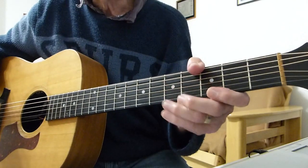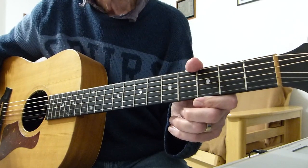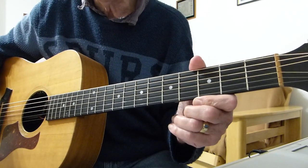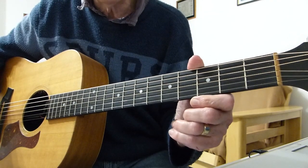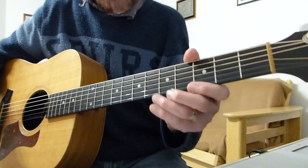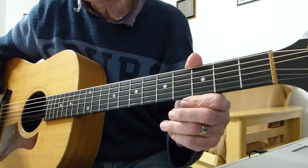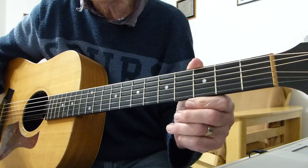Hi there. I have a sore finger again. Thanks for joining me for another guitar lesson. This one is a classic song requested by one of my subscribers - it is 'Whiter Shade of Pale' by Procol Harum. Normally associated with the piano and Hammond sound, but it goes over to the guitar quite nicely if you can hum the organ parts.